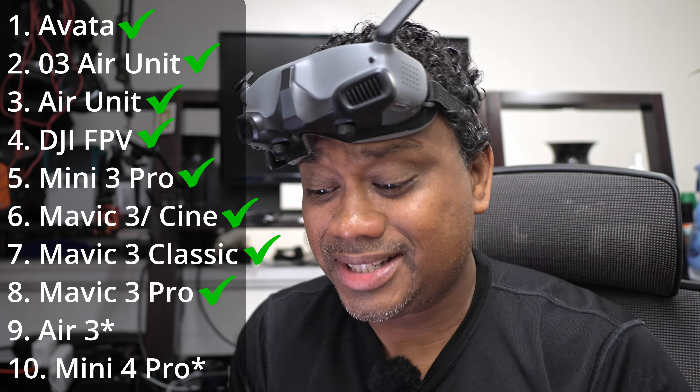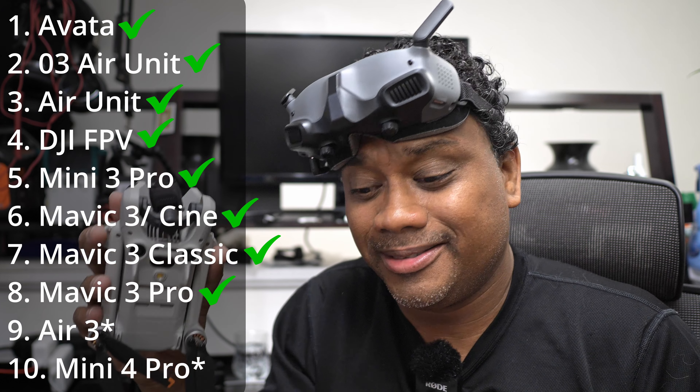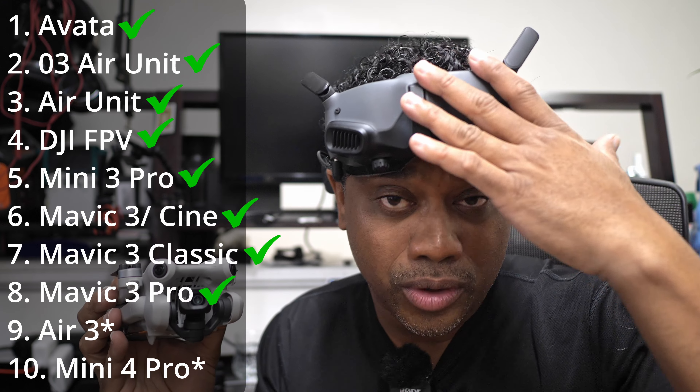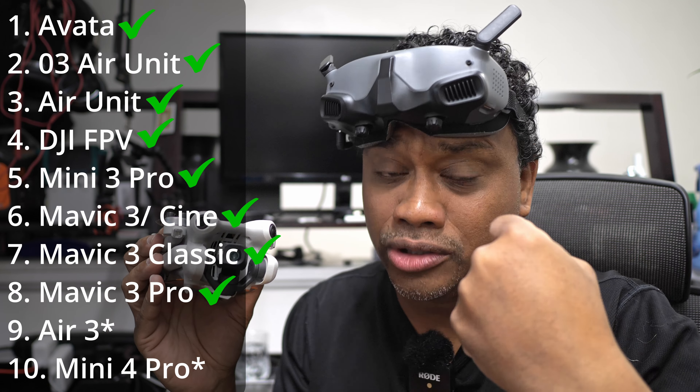The last two on the list are the Air 3 and the Mini 4 Pro, and as you can see on the screen, those two drones have a big asterisk next to them — because there's more bad news. The Mini 4 Pro and Air 3 do work with the Goggles 2 and the Integra, but it only works with the motion controller. If you try this hack with your standard remote controller, it will not work. It will only work with the motion controller. Sorry — you can't use your standard controller with these two drones.